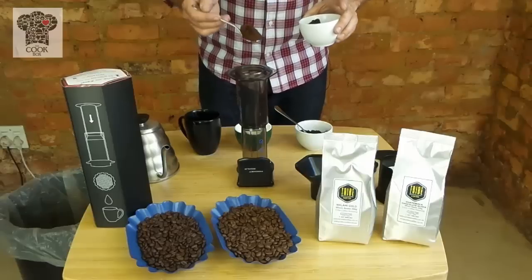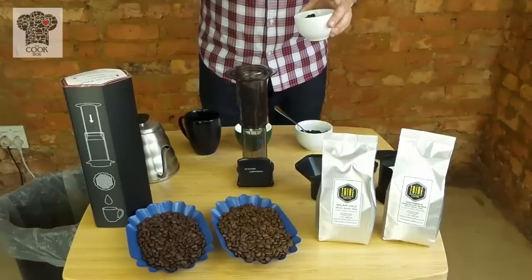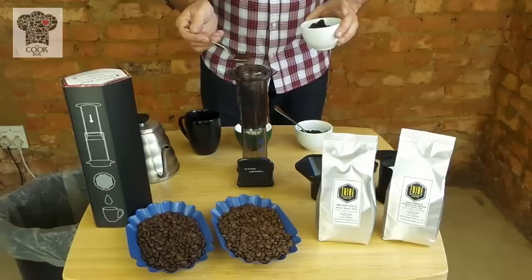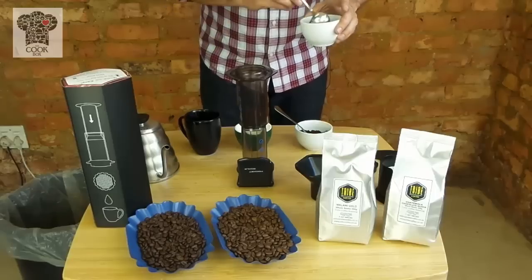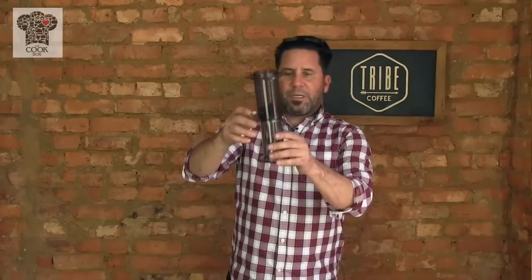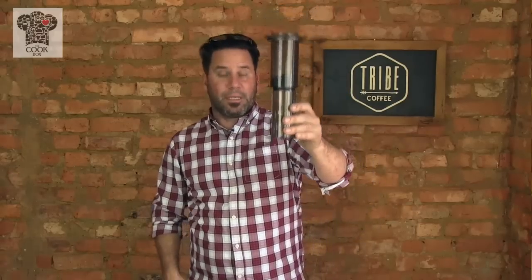Again, 8 grams for every 100 mils of water, and we're going to do exactly 8 grams right into here. So that's 8 grams for 100 mils. You can see the coffee is being held by the plunger element upside down.